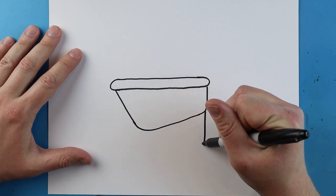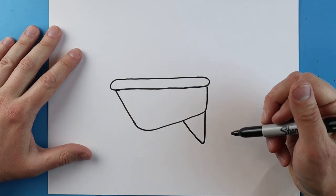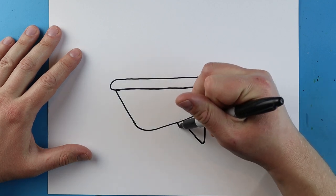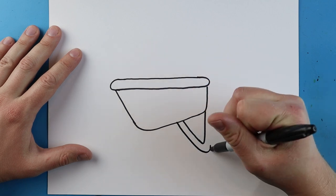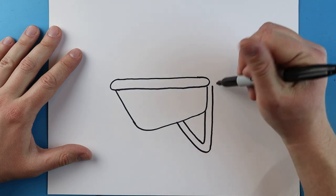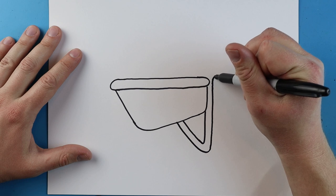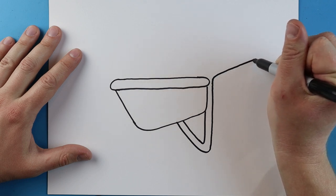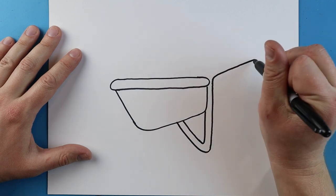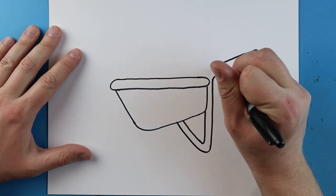Starting right here, I'm going to draw a line that goes down and then bring it up at an angle. Now we're going to leave a little space, and I'm going to redraw this line — going down, bringing it up, going a little higher, then drawing a line that goes up.